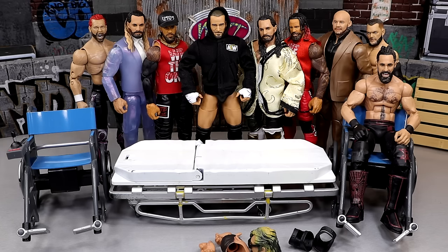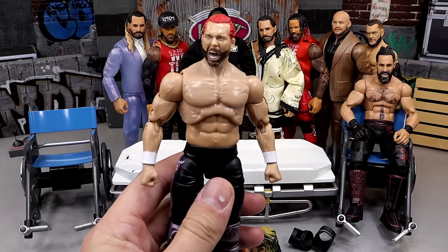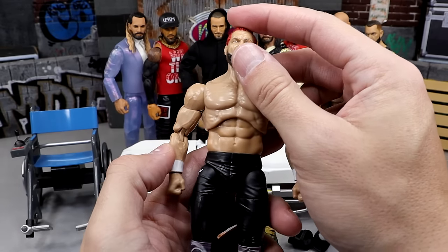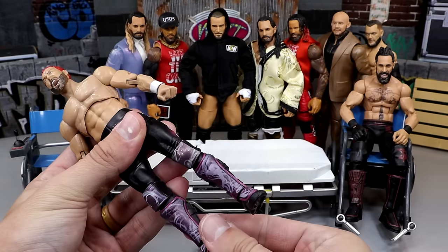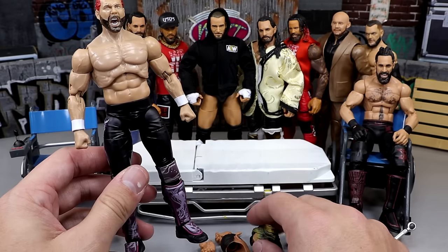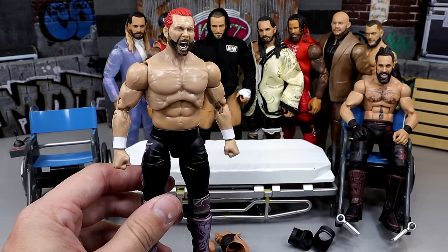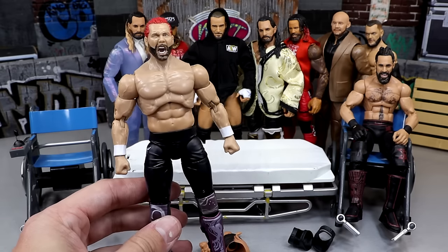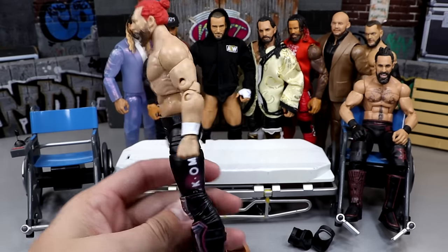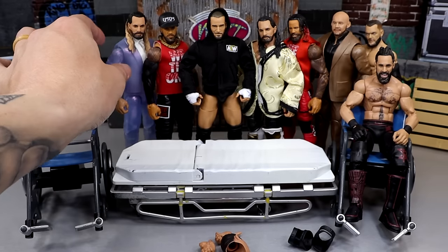Next up we have a Kenny Omega - this is the GameStop exclusive Kenny Omega. I'm going to be head-swapping this and putting a jacket on it, kind of turning it into a cleaner style Omega. I saw this on Legendary Figs' collection on Instagram and it looked really clean - I was inspired by it. So I wanted to take an extra of my GameStop exclusive Omegas and turn that into that custom.